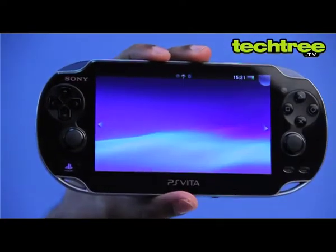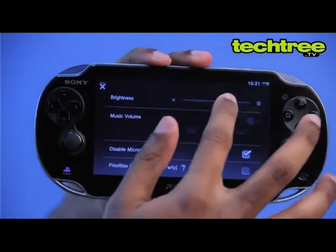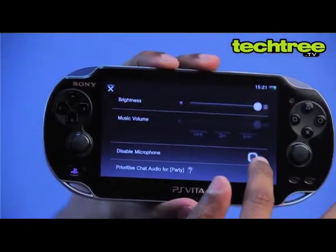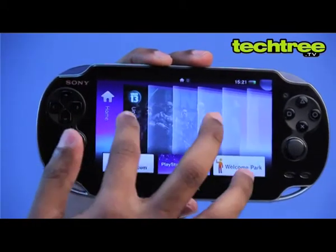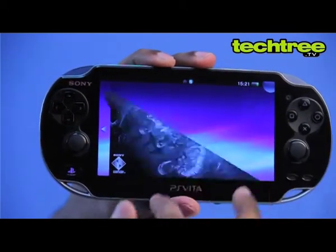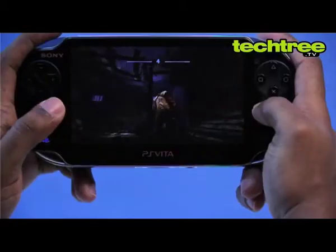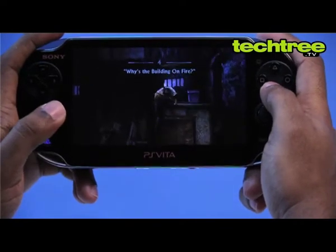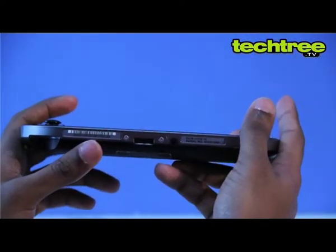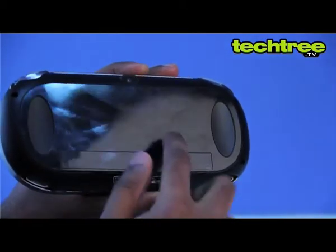For all intents and purposes, this is essentially a PS3 duct taped to a 5-inch OLED screen. Sony has included a comprehensive array of control options with a multi-touch display, 6-axis motion sensing capability, and its greatest strength — a pair of proper ball and socket articulated dual analog sticks. A multi-touch trackpad at the rear lets you use touch input in conjunction with regular tactile controls. Top that off with a microphone and a pair of front and rear cameras and you've got yourself an augmented reality gaming experience.